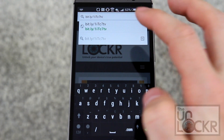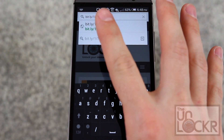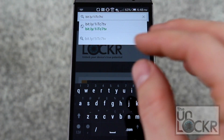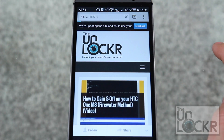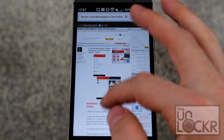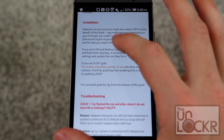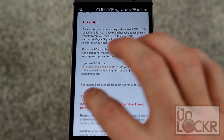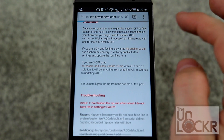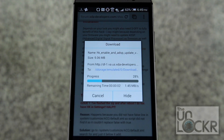Open your browser on your phone and type in bit.ly slash the number 1, lowercase i, uppercase T, lowercase c, 7, lowercase tv. That shortens the full link so it's easier to type. It'll take you to a thread on XDA. Scroll down to where it says 'if you are S-off, grab' and find the HK Enable zip — it may have moved, so scroll down until you find it. Tap it, select the dot zip, and download it using whatever app you prefer. Wait for it to download.